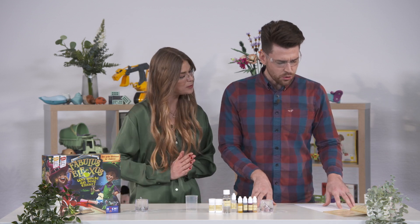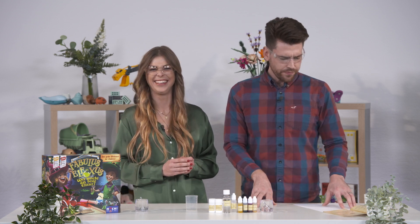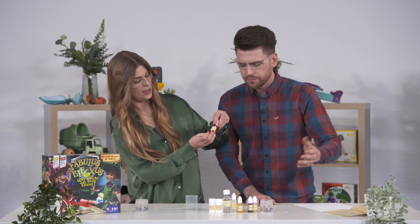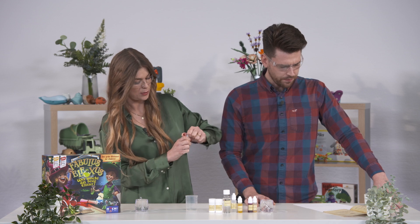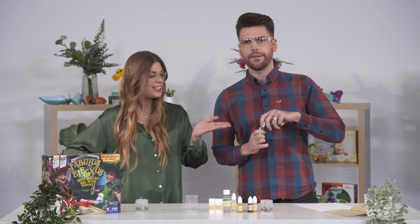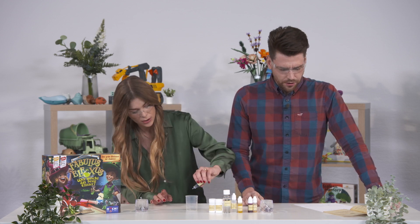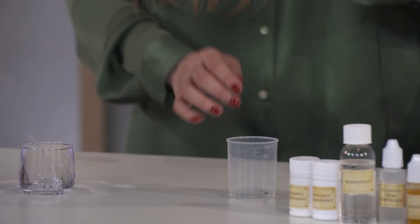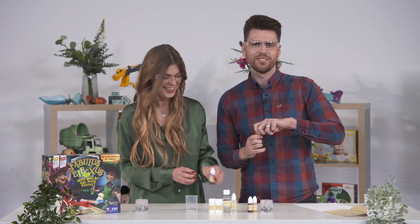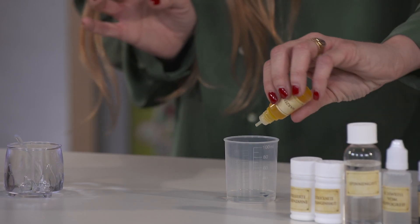Now I would like for you to add one drop of wart pus and one drop of elf blood. This one is elf blood — obviously it's blue, we know elf blood is blue! One drop please of the elf blood. Lovely. And then we're going to get one drop of the wart pus — only one please. That's 'Eiter' — it's not a nice word!